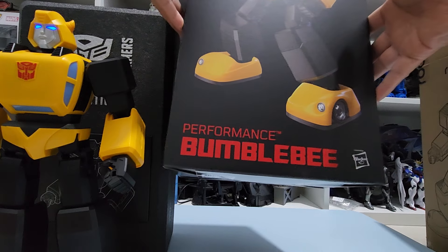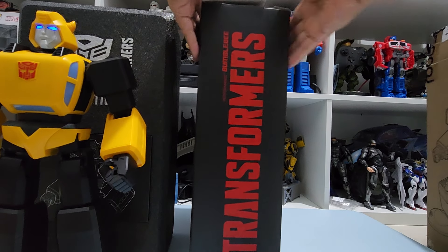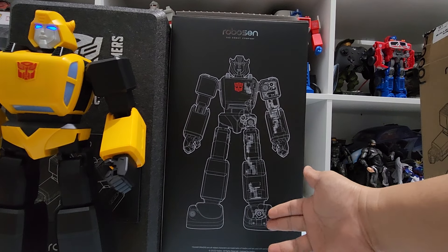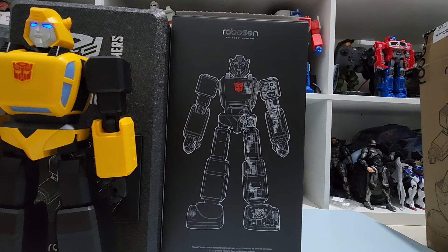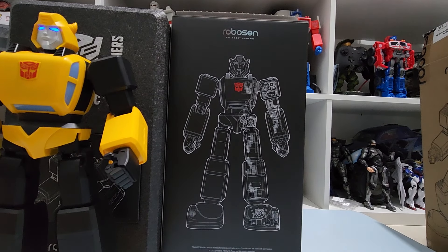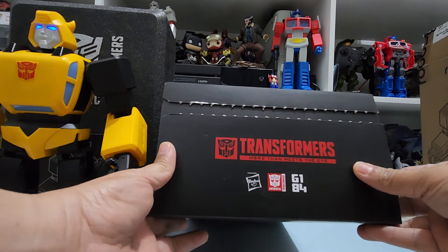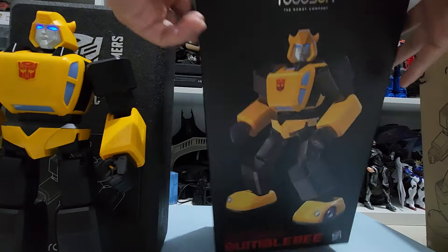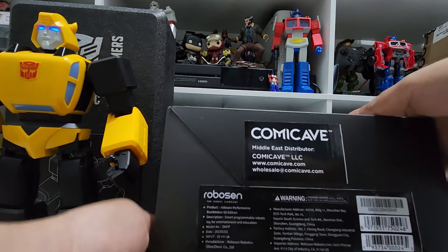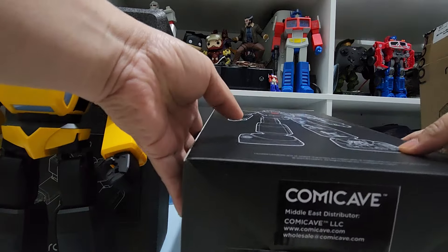It's called a Performance Bumblebee — I don't know what that even means — and it's licensed by Hasbro. The other side also shows Transformers. This box itself is really an artwork. This is distributed by Comic Cave, and this is not a sponsored video, but I'm giving you all the details and information that you need.